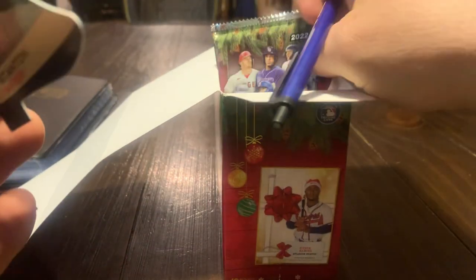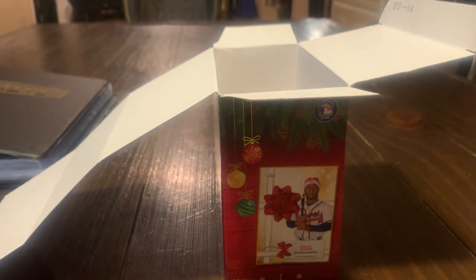I'll show you how we do this, there's a trick to it. What we want to do so we don't bend any of the packs is actually dump them out like this. There's one more in there — empty box so we're not getting anything going back in the trash.